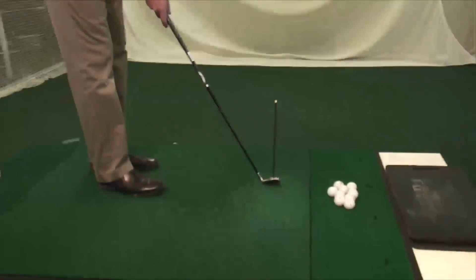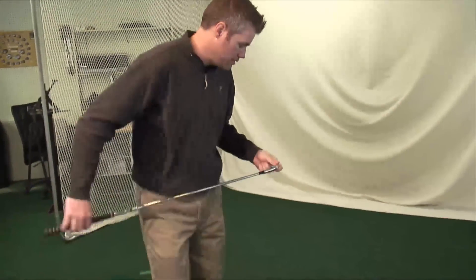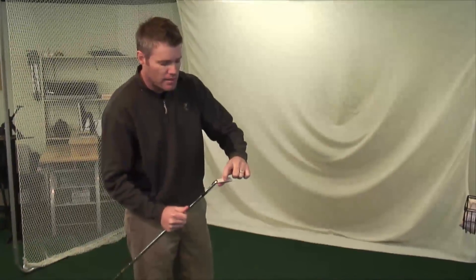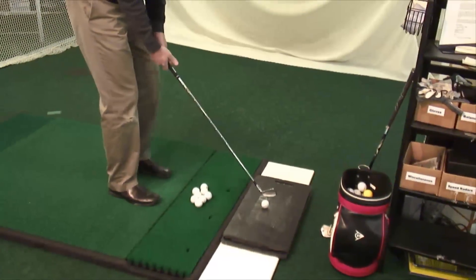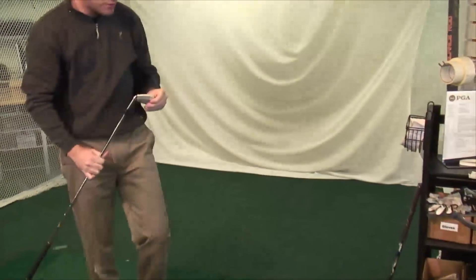Now I'm going to go through an exercise of actually fitting for Lie Angle. We're going to start by taking a regular Mizuno 6 iron and put a piece of tape on it. This is a Lie Board — just a solid piece of rubber painted black. When I hit a ball off of it, it's going to put a black mark on the bottom of the club, giving me an indication of where the sole is contacting the ground. I'm going to try to take a normal golf swing and make sure I hit down on it.